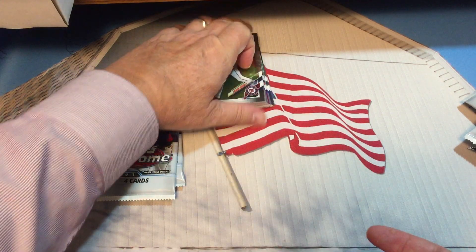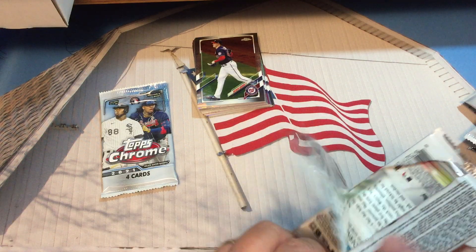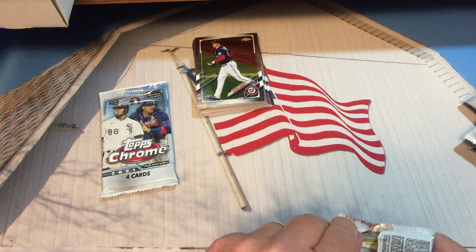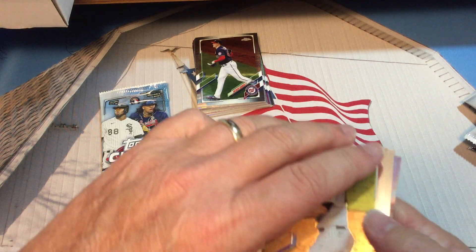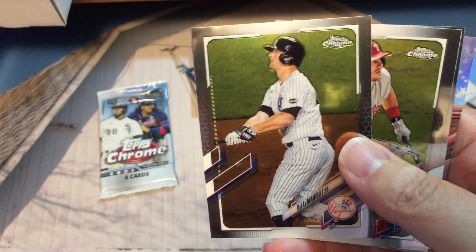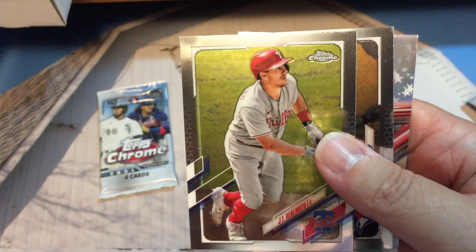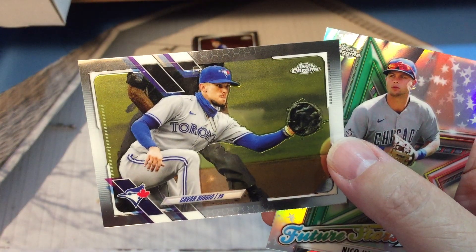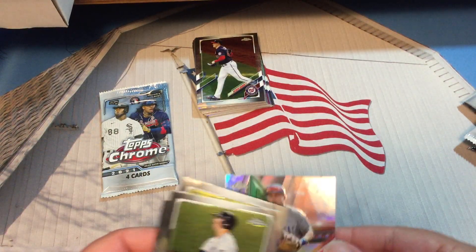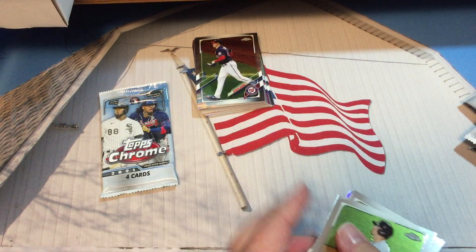Okay, let's see — still looking for an autograph. D.J. LeMahieu, future stars — good looking card there as well.